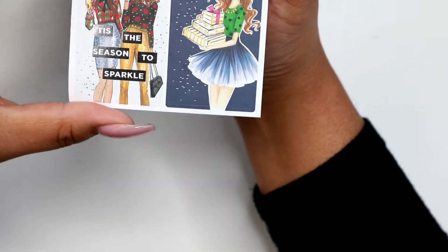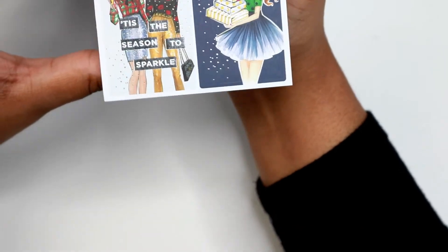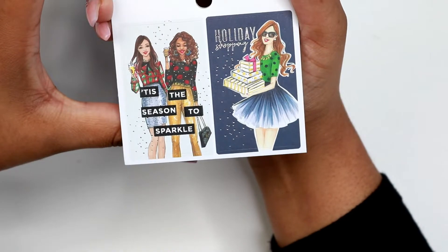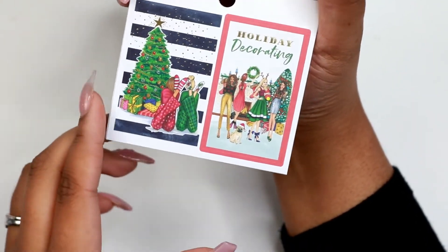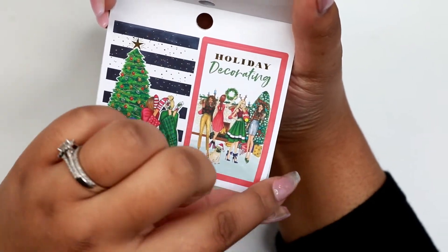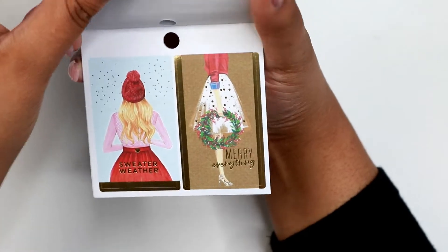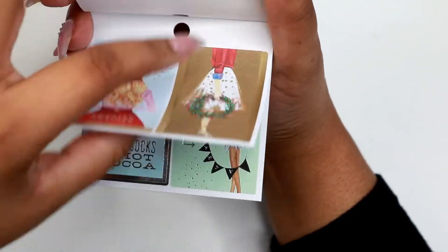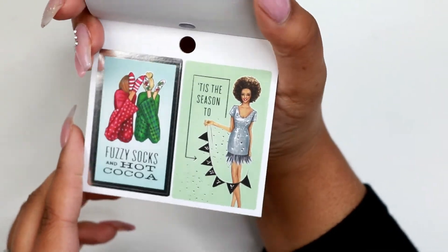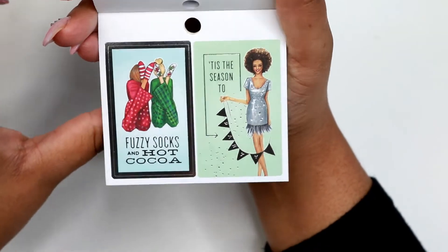And then we're back at Christmas time with holiday shopping. Tis the season to sparkle. That's really cute with the Christmas tree and the two ladies underneath. Holiday decorating, I like that one. Sweater weather. Marry everything. I don't remember this one, but I like that. And that's it, that's everything from this one.